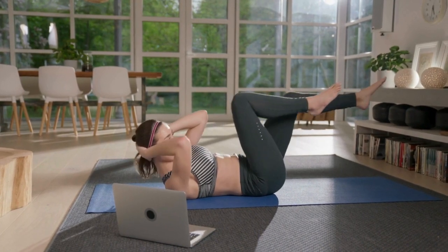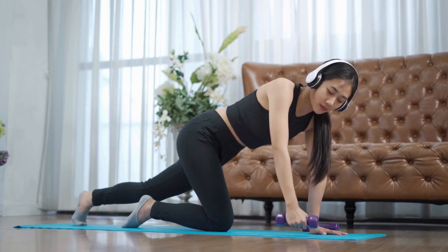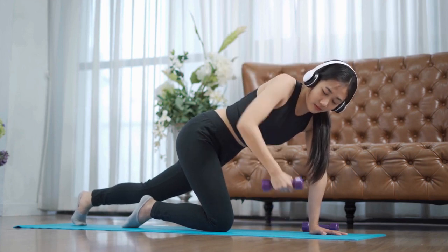Are you looking to take your workouts to the next level without breaking the bank? Look no further. We've got some DIY gym solutions that will help you level up your fitness game right at home.